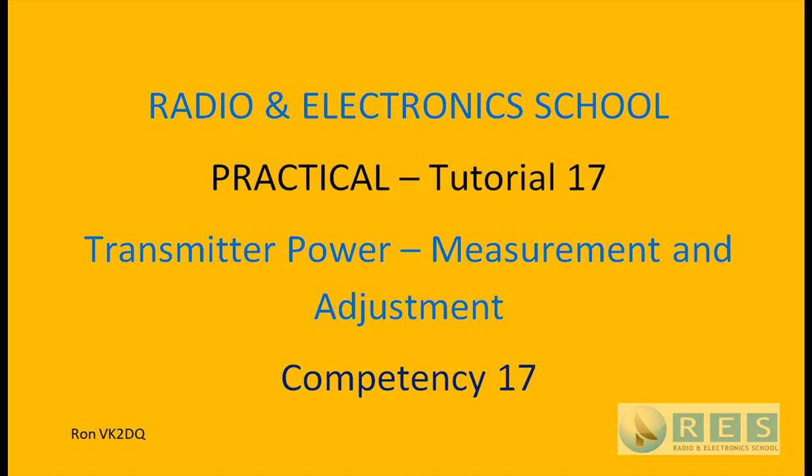Welcome back. Practical Tutorial 17, Competency 17: Transmitter Power Measurement and Adjustment.